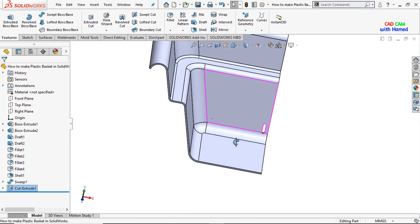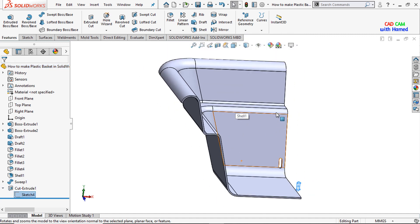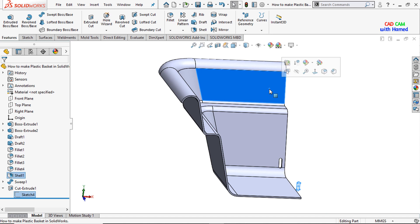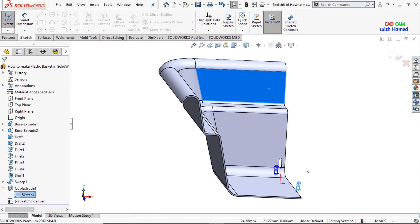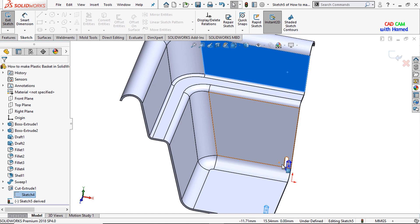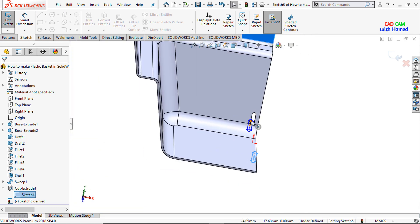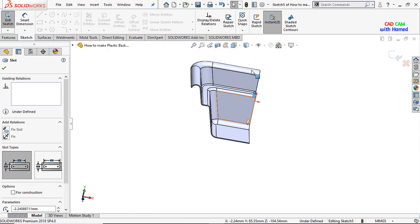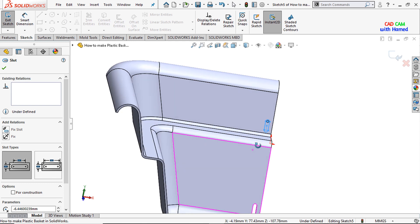Now I'll select this sketch, press the Ctrl button and select this face. From Insert, select Derived Sketch — it has been drawn here. I'll select it and move it here, then select it and move it again to the required position.